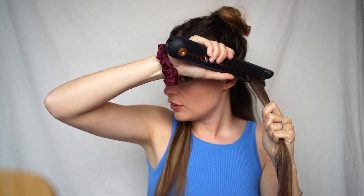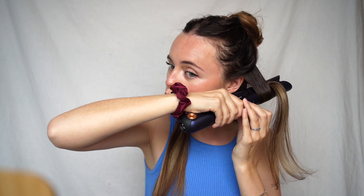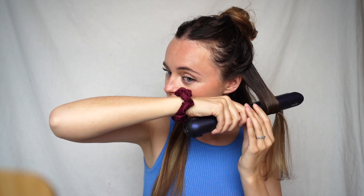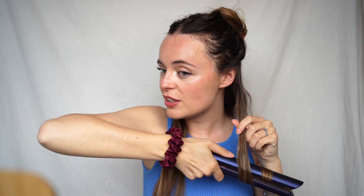You can take it a little bit thinner if you want. You are going to smooth the hair out by pulling the hair down — do that once, or if your hair is really curly you might want to do that a few times. Then on the second go you are going to twist your hair straightener until you get to the bottom. That's going to create a nice curl.